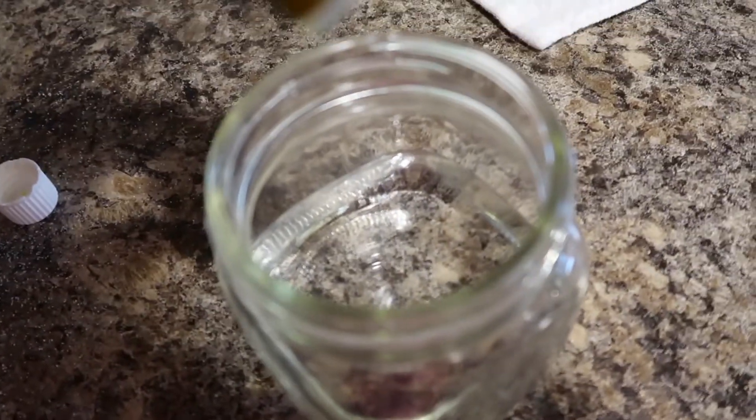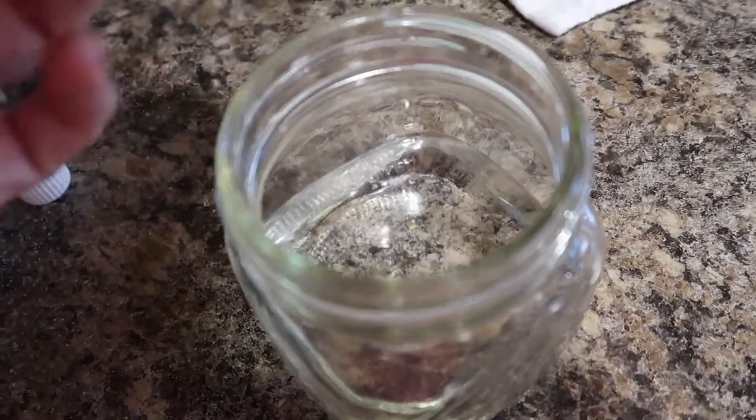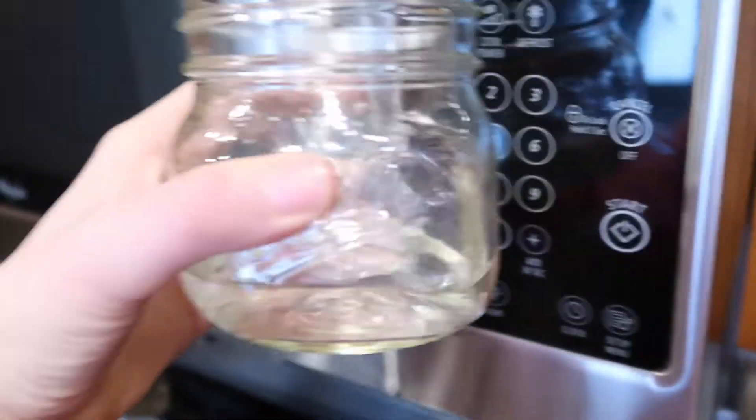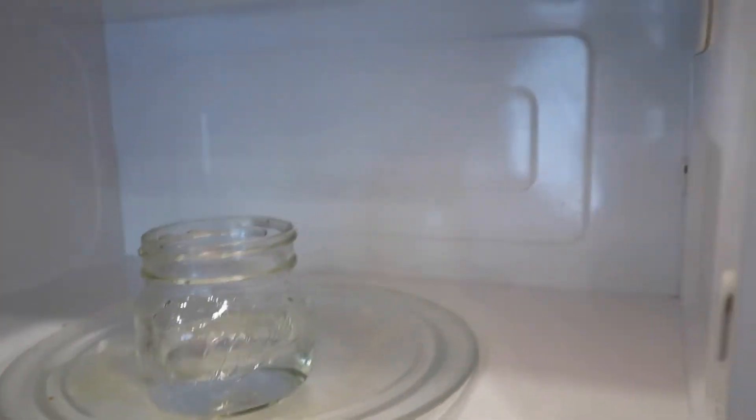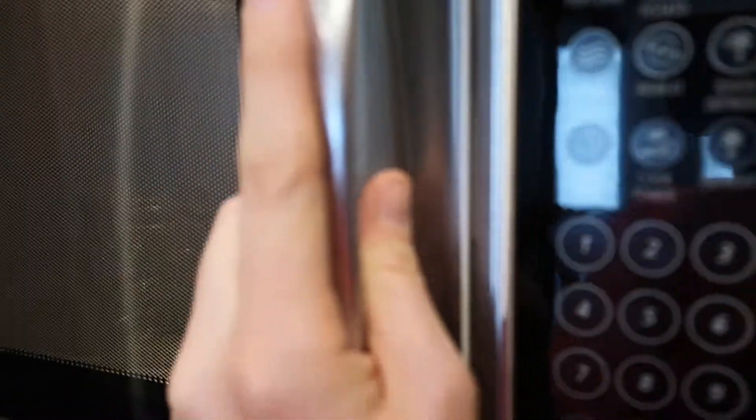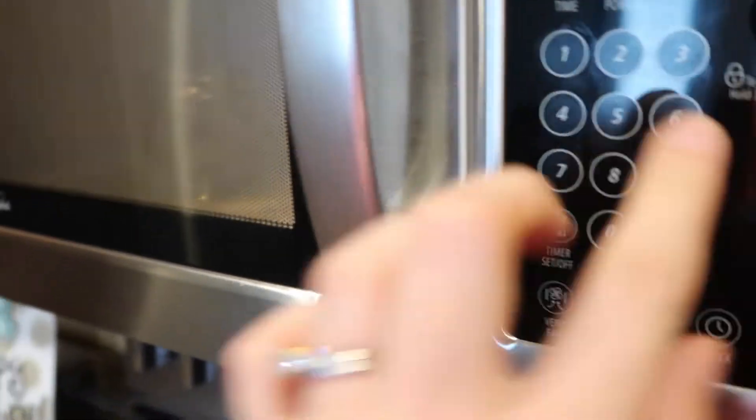I'm going to show you a little trick I learned to clean my microwave. You can do it with lemon juice but I'm going to use lemon essential oil. You put a little bit of water in a jar or small bowl and add just a few drops — I'm going to add four drops — then you stick it in your microwave. It doesn't look that dirty on camera but it's really gross. You microwave it for two minutes and it's going to loosen up everything on the walls so you can easily wipe it right out.